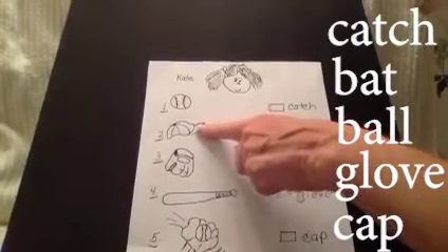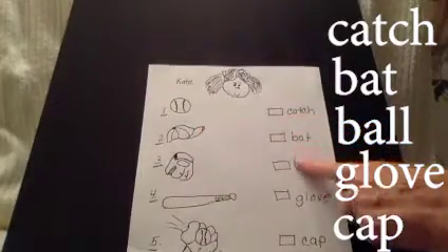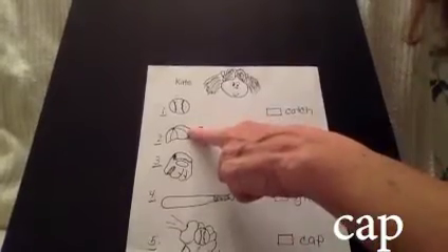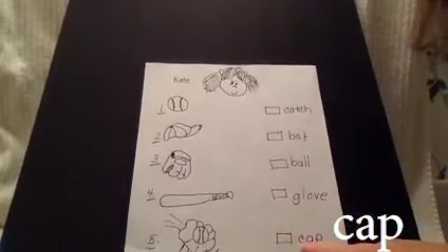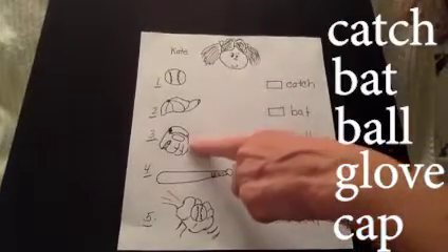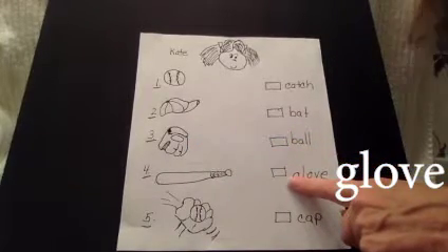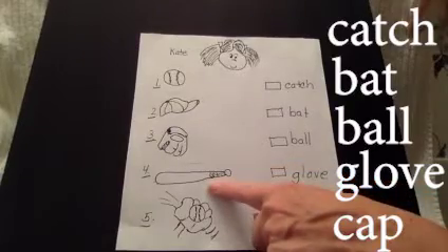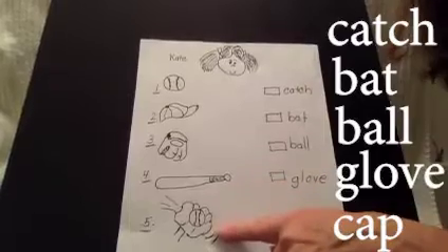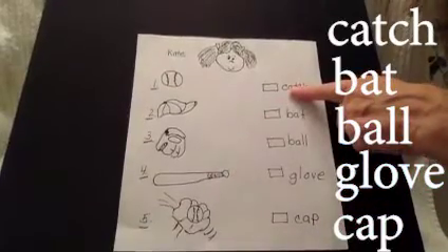Number two — cap. Where is cap? There it is. Connect cap and cap. Number three — glove, glove, glove. Bat, bat. And the bottom one is a catch, and it goes all the way to the top. Catch.